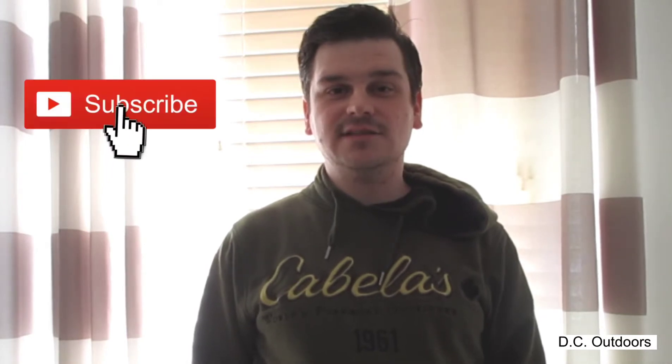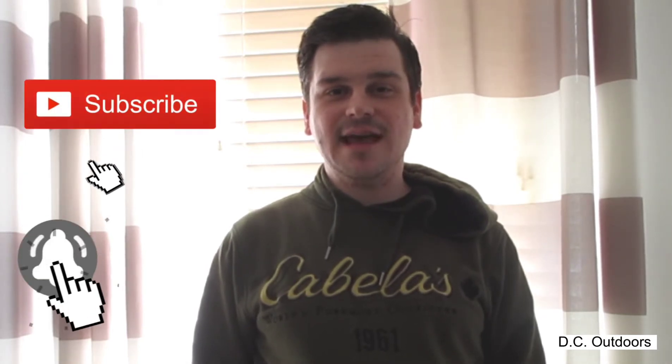If this is your first time here and you like outdoor adventure videos, gear reviews, military ration reviews, and other outdoor related stuff, get started by clicking the subscribe and the bell notification button so you don't miss anything. Well, let's get on with our review.